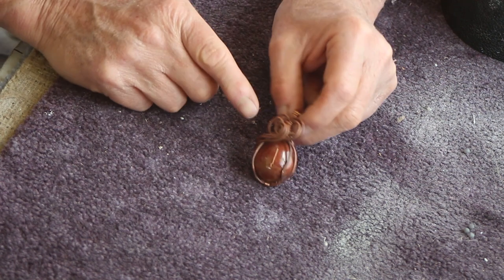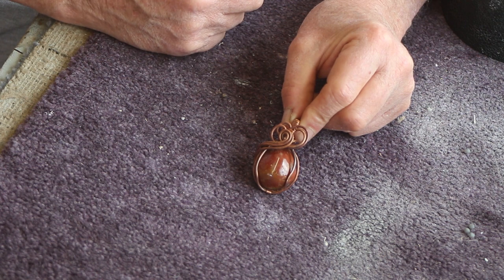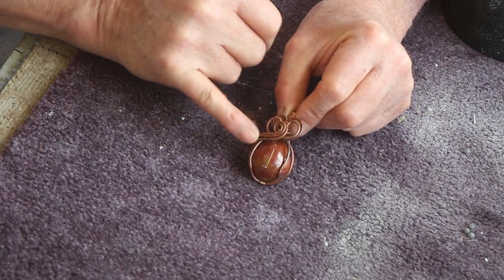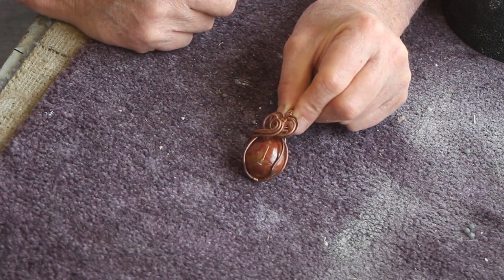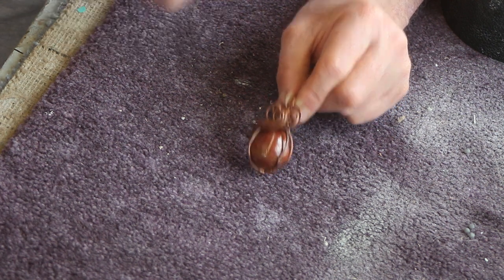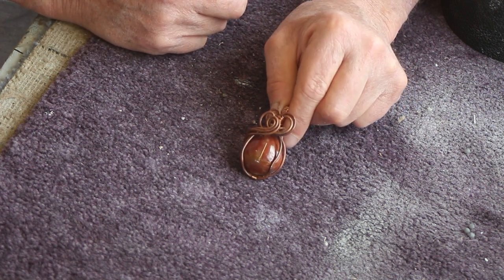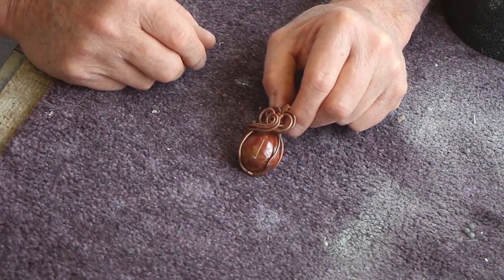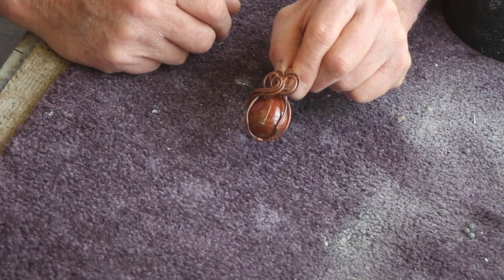I simply used copper wire stripped out of some old electrical wiring that was getting thrown away, and then I annealed it — which is why this looks very dull and dark. As a material for practicing I reckon it's really good; it costs nothing. So if any of you are looking for things to do with your pebbles, I really do rate this as a hobby.